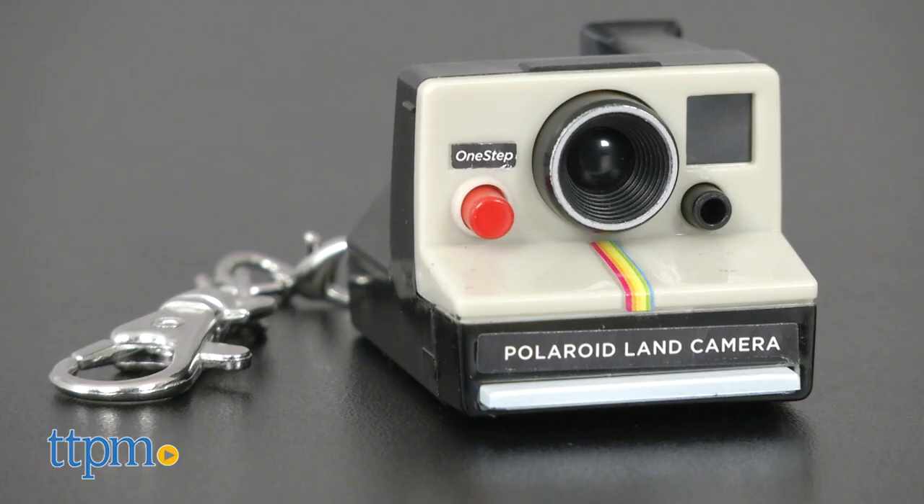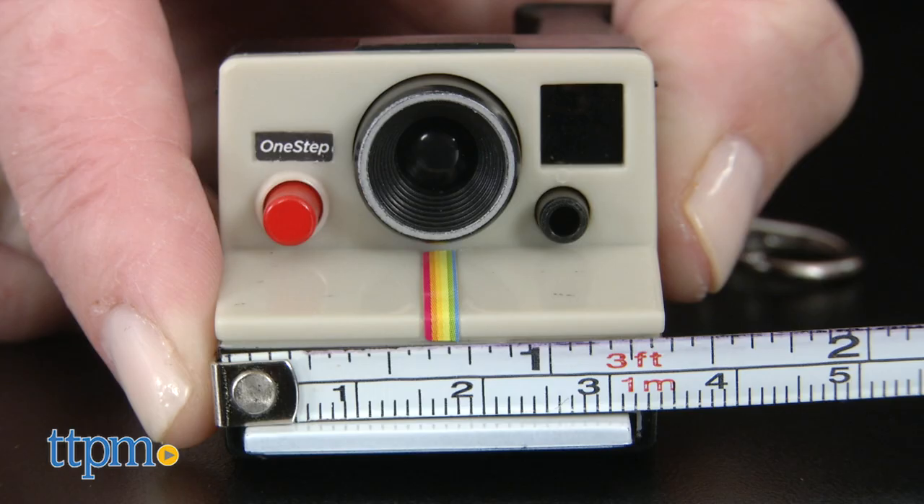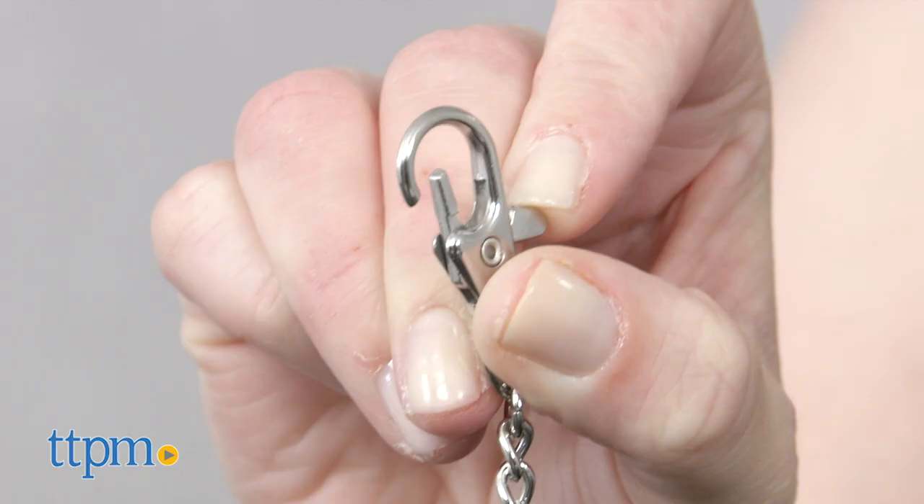You've probably never seen a Polaroid camera like this before. Hi, I'm Laurie from TTPM, here with the world's coolest Polaroid from Super Impulse. This miniature replica of the original one-step Polaroid LAN camera is just over 1 inch tall and 2 inches wide, and is actually a keychain.